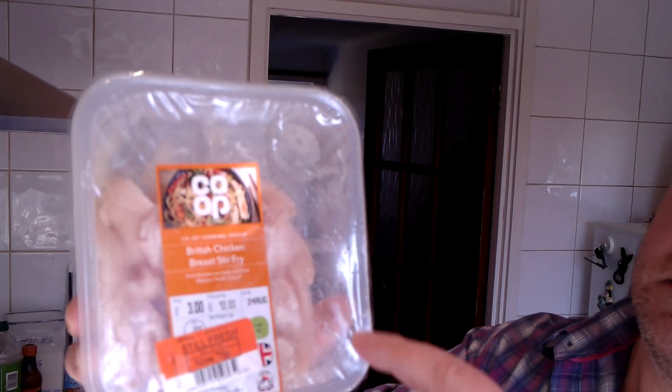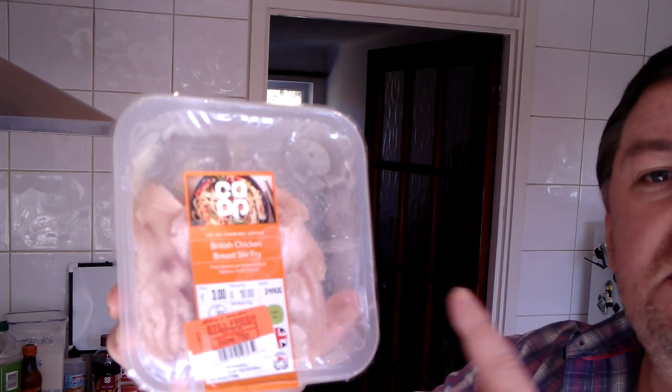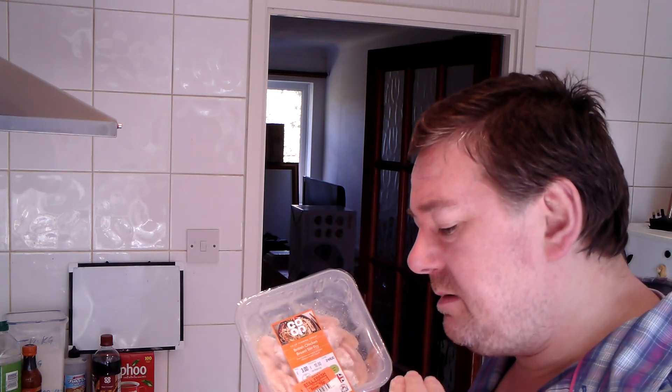Hello everybody, welcome to Mark's Remarks. Today I'm going to be making a chicken curry. Just as a second thought, I might put some veg in there as well, but it's going to be thrown onto a big bowl of chips. So chicken curry and chips, and I'll probably put some extra stuff in there.